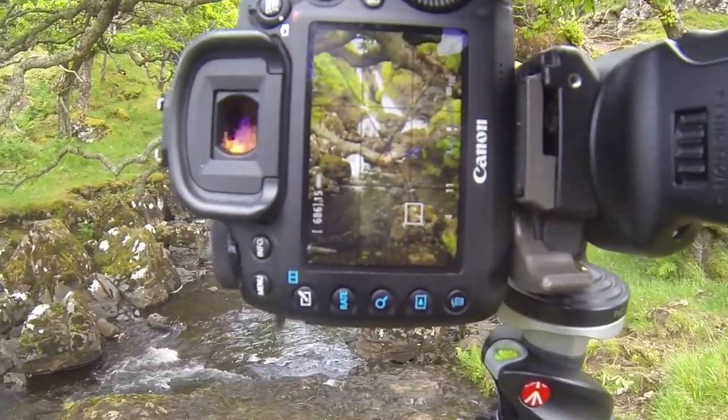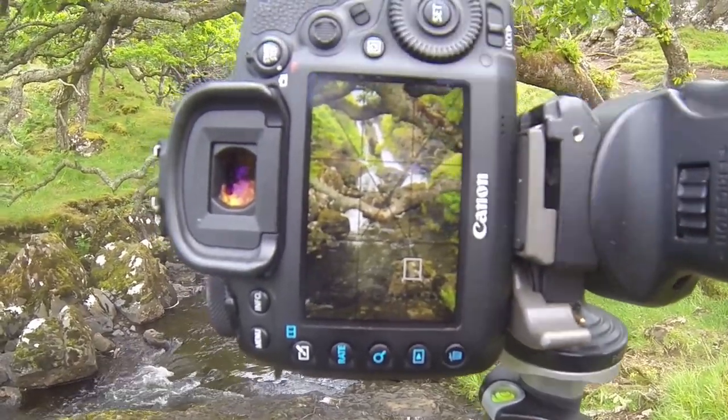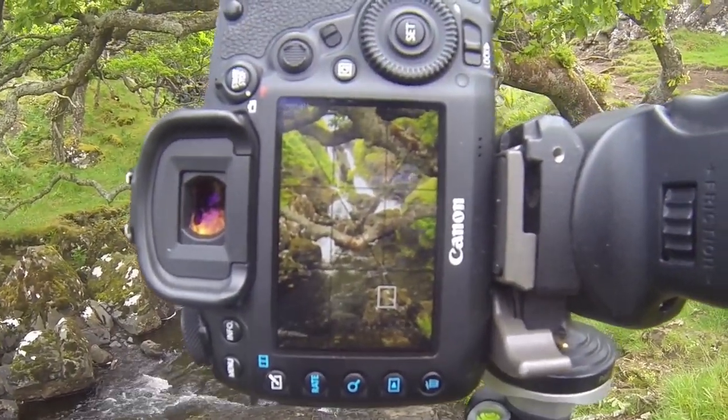Settings for this shot: ISO 100, F11, and that's giving me a quarter of a second. Looks absolutely beautiful.